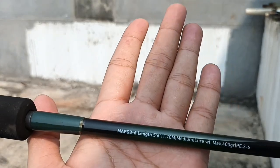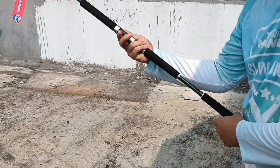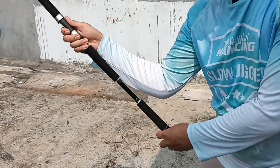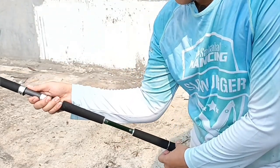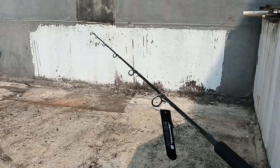PE3-6, panjang handle segini. Jumlah ring ada 6.